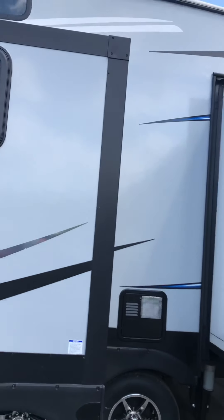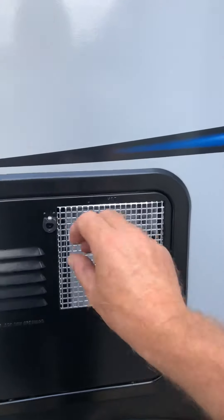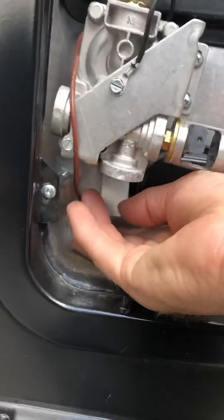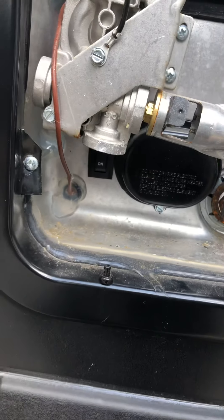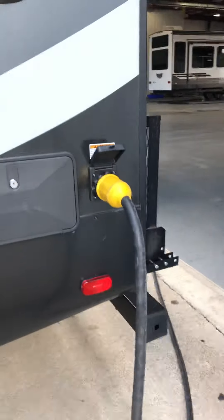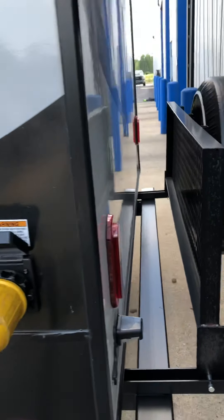To dump the fresh water tank, turn that white petcock valve on the blue line and that'll drain it. Here's your water heater — it runs off gas or electric. The electric switch is outside; the propane switch is on the inside. The 50-amp power cord is right up here, and there's a shower travel rack.